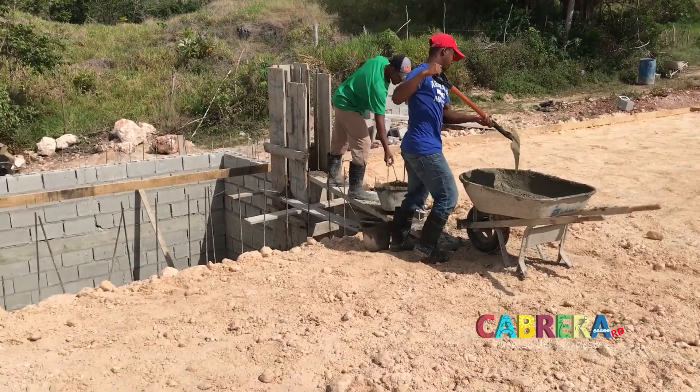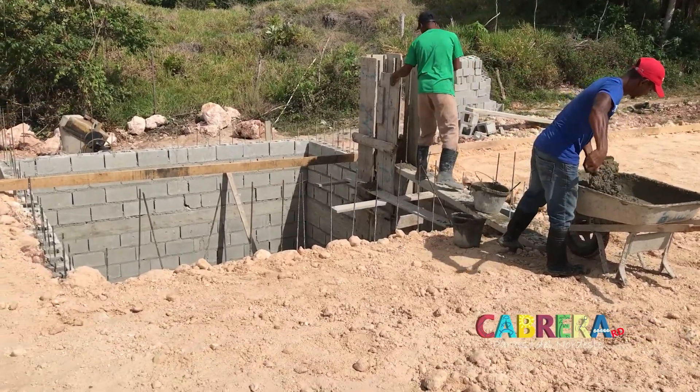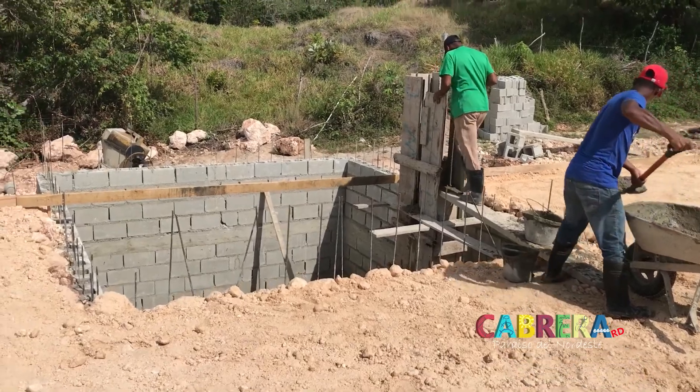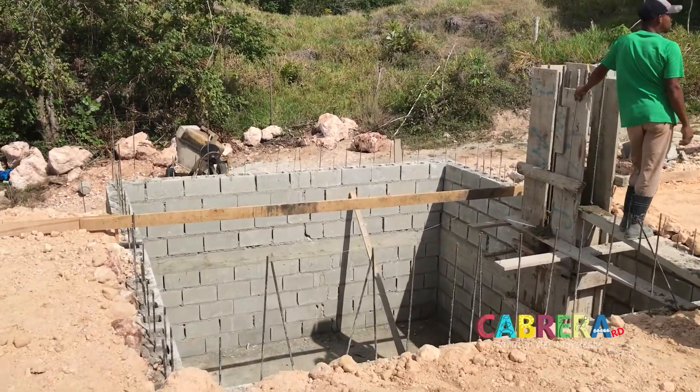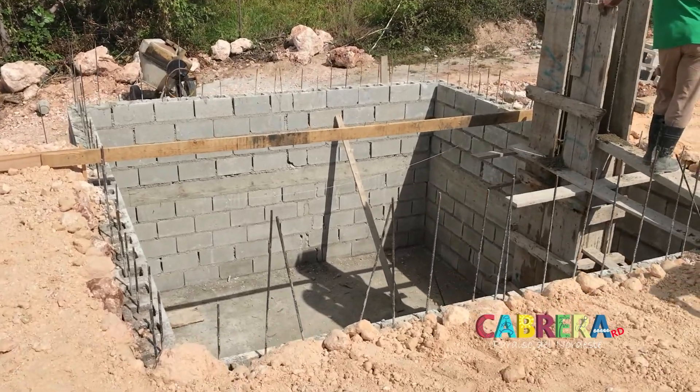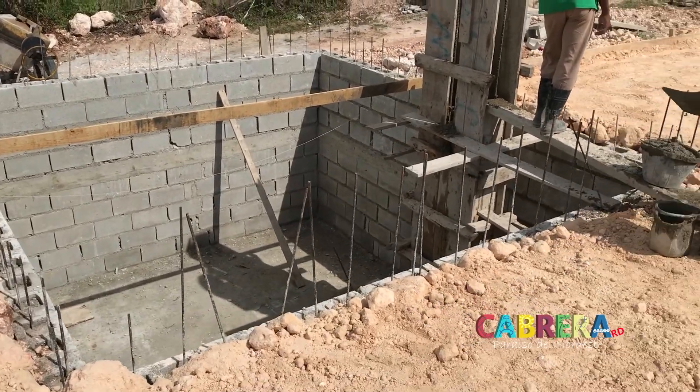Remember that giant steel column? That's now being filled with cement. This thing should be exceptionally strong. You're starting to see the depth of it - this is a pretty good sized cistern.